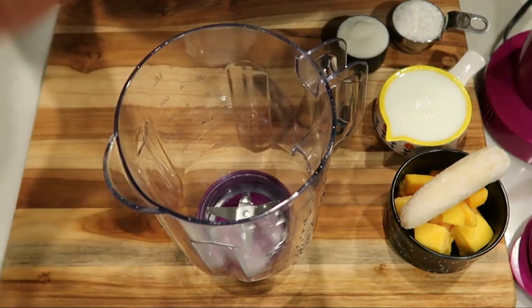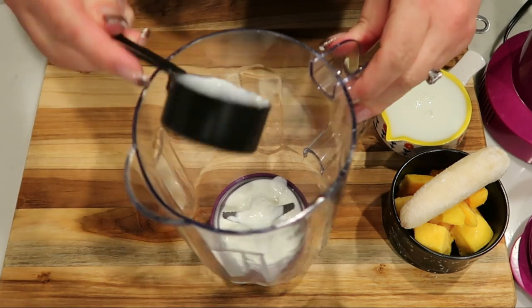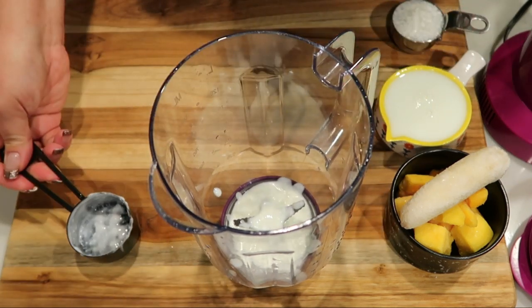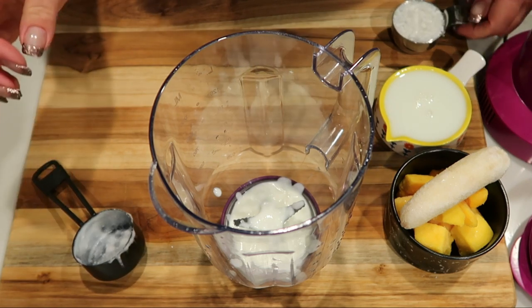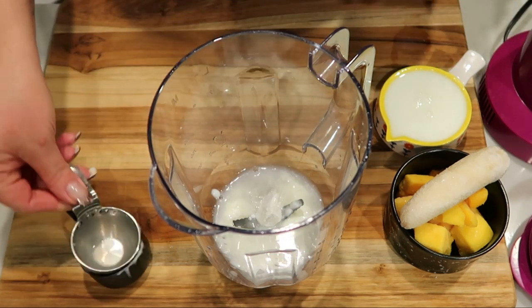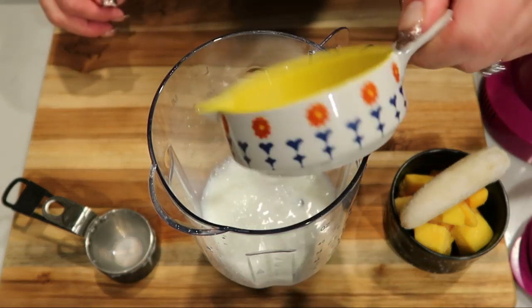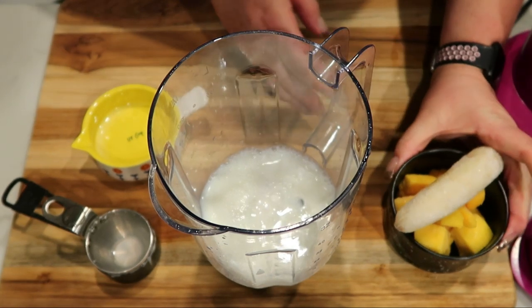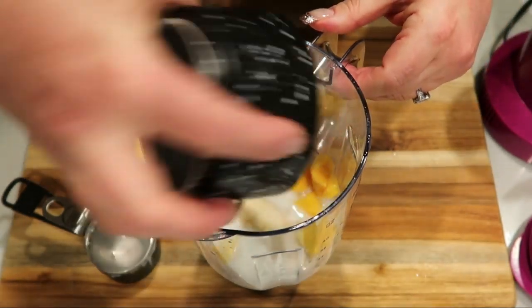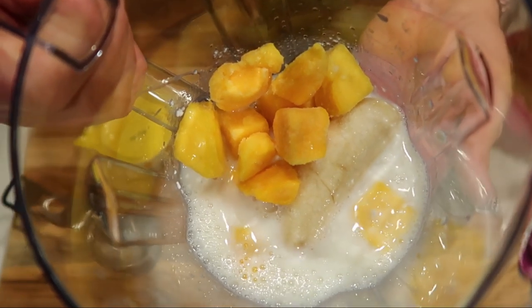I've measured out one quarter cup of the yogurt — I recommend full fat, it adds more creaminess and is actually a bit better for you. Then one quarter cup of my coconut milk, one quarter cup of the non-fat milk, and then we add our fruit: half a banana and about half a cup of frozen mangoes. And then we're ready to get this blended up.